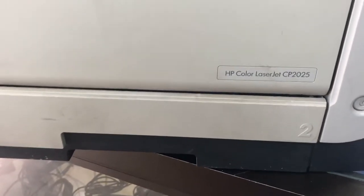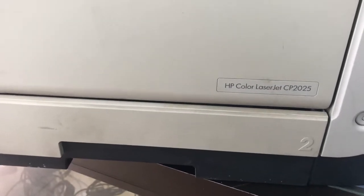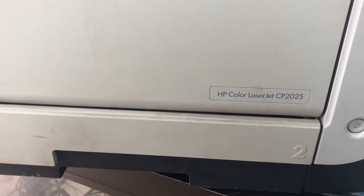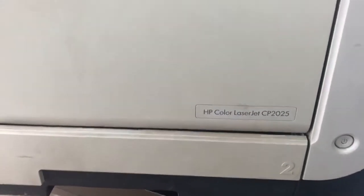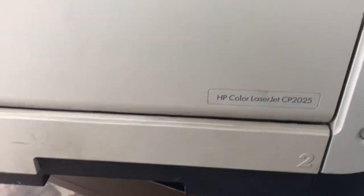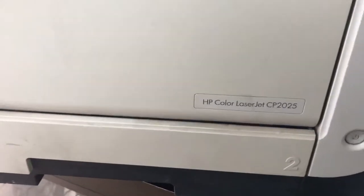Hello everyone, this is Bilal from Smart Tech, welcome to my channel. Today I'm going to tell you about the printer CP2025 — how to rotate the pickup roller so we can replace it with a new one, or clean the old one to reuse it, because this printer is giving a paper jam error.